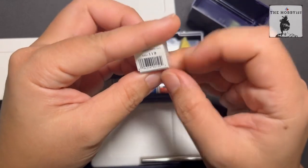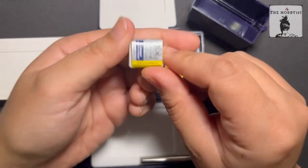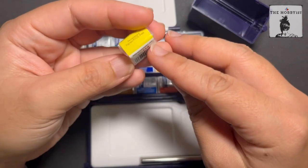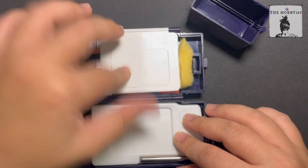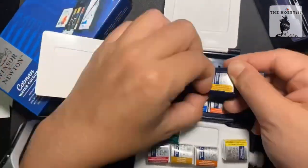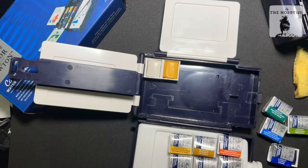It also has the product code on the label, so if you're looking for this color it can be hard to remember the name. You can rely on their product color code when looking for a replacement. To remove the pans, you just lift the middle casing and either push or pull them out. I like rearranging the half pans according to my preference, which makes them easier to work with.